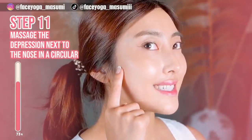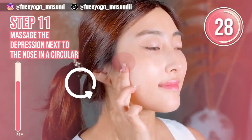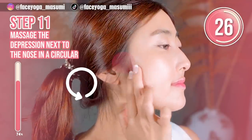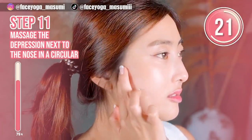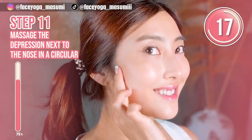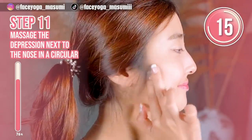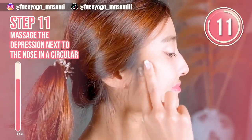When you clench your teeth, you can feel the depression next to the ears. Using your fingertips — index and middle fingers — massage the depression in a circular motion. Repeat this movement. This will absolutely help to slim down your face naturally. Please follow the step.